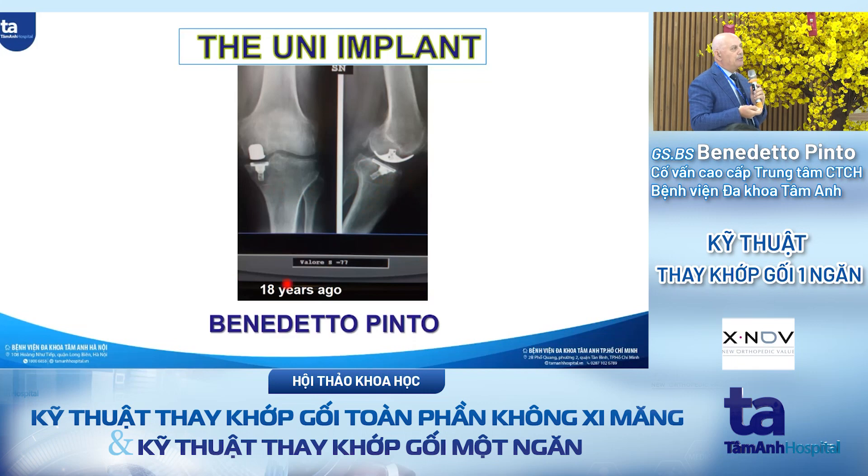I did this 18 years ago and the patient, the lady, is still in good healthy condition and she's still playing golf. So I think this is a very restricted indication — only when you have very focal cartilage damage.